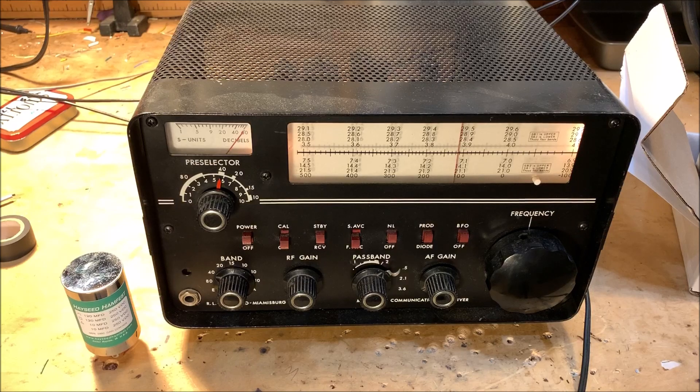There it is — my Drake 2B receiver. I've had it since about 1973 or 1974. It's a wonderful receiver, a real keeper. Mine has been modified over the years. Some of the modifications were made by my Elmer, Hilmar Meyer, WB2NEC.